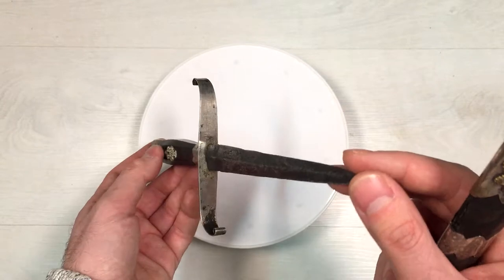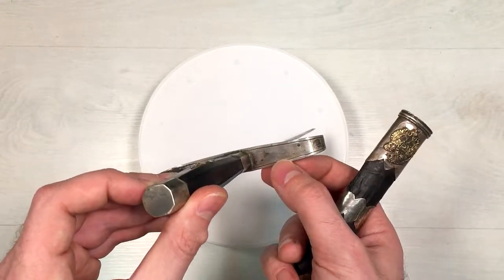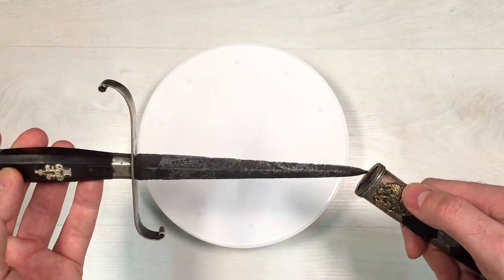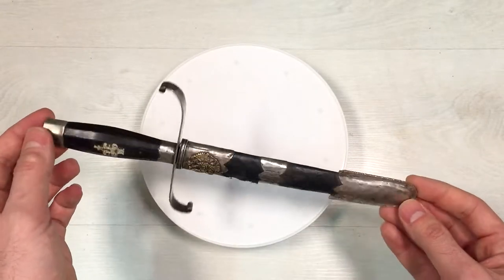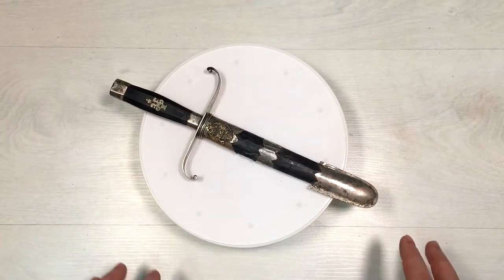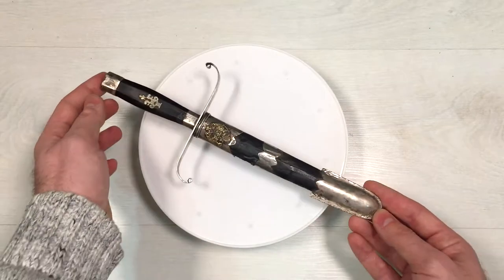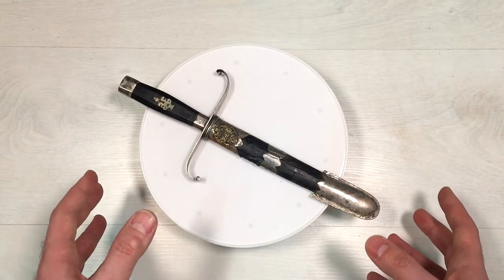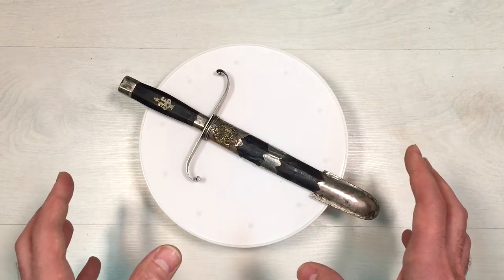I haven't found any stamps. We have a nice lining here on the silver. I think that this is a custom made dagger which was given as a reward after serving in the military, or perhaps it was given while the person was serving in the military and after it he could keep it for himself.